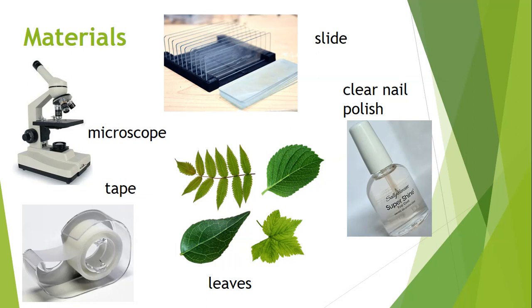Other materials you're going to use today are a microscope slide, tape, and clear nail polish. Coming up, I'll explain what the nail polish is used for.